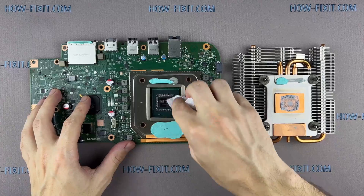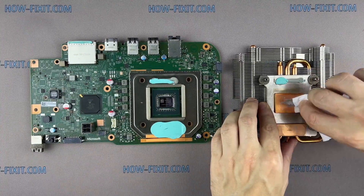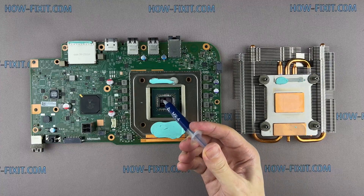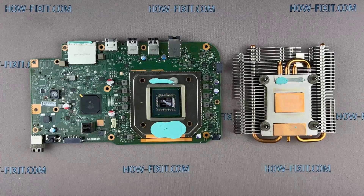If the thermal paste is very dry, you can use isopropyl alcohol — it will help remove it. Apply new thermal paste evenly over the entire surface of the crystal.